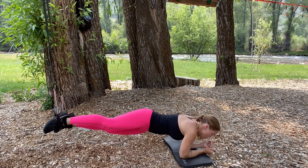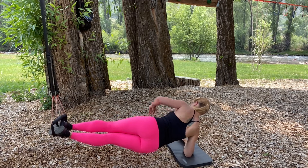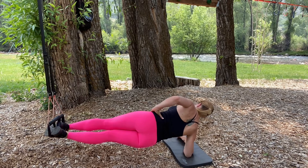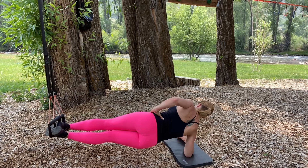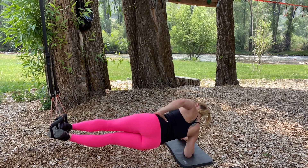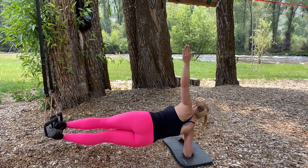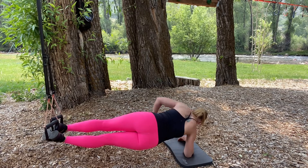Then I'll turn around to the other side plank, holding the plank position first. And then lower and raise the hips. And arm up, thread the needle, twisting through.